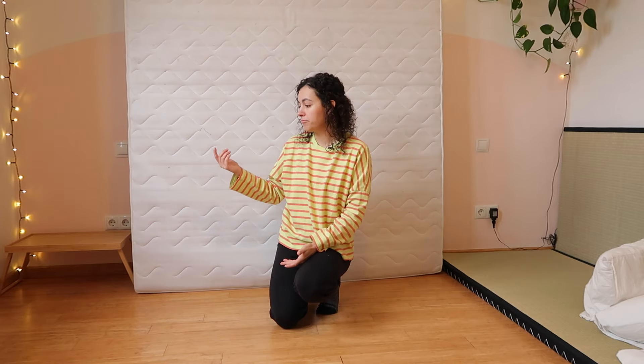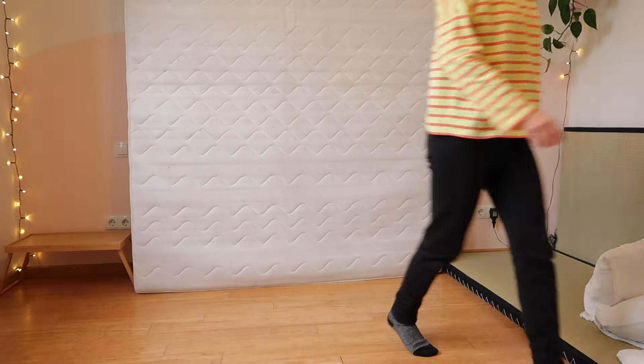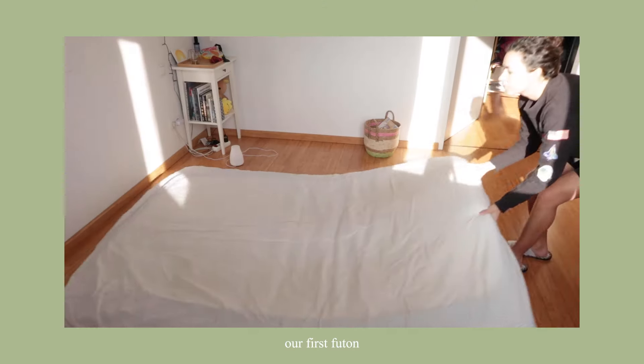It's not the prettiest because you just see the back of the mattress, but you do get a lot of floor space and you can kind of try it out if you're curious. But this is not the solution we want permanently, so let's go get a new futon.